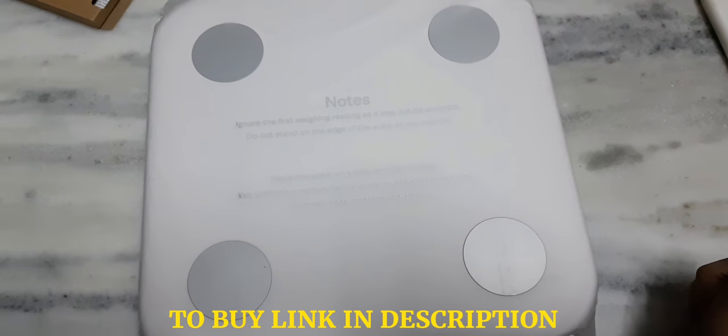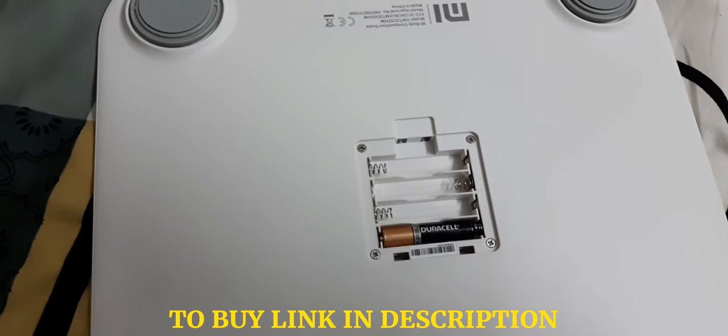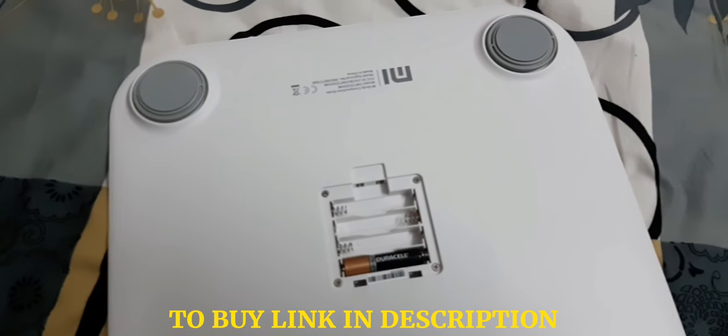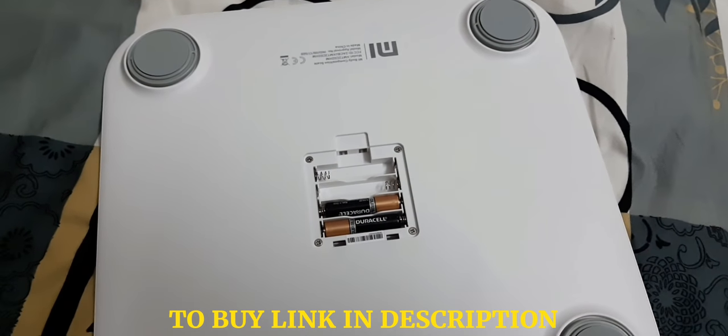So I will just unpack it. Let's see what features are available in this. We need to put four pencil-size batteries, and after putting them we'll just check it out.